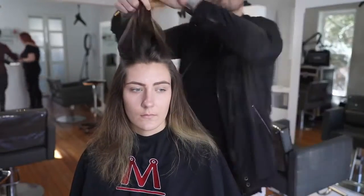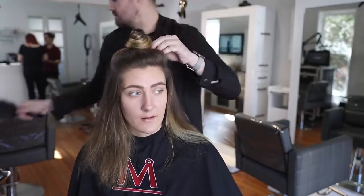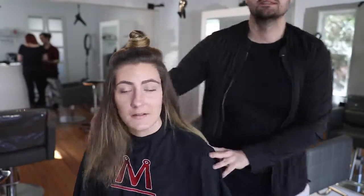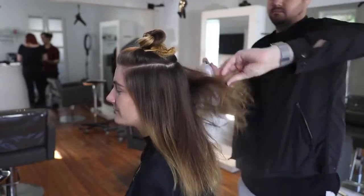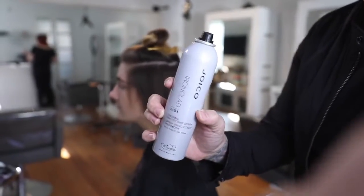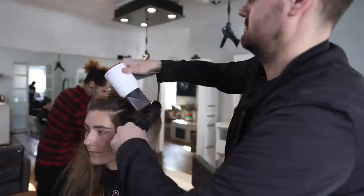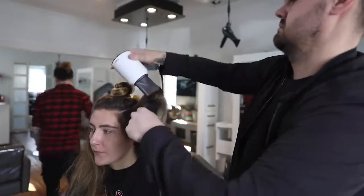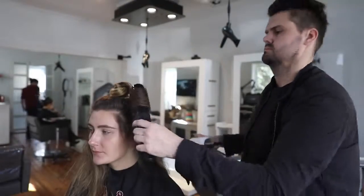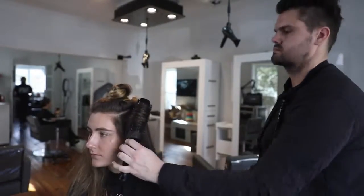Now I power-dry her with the Dyson blow dryer, using mousse in her hair. Then I section off the top and start working with my round brushes. I'm using the ergo round brushes — a slightly wider brush. I didn't want to go too big with the round brush because that gives more of a straighter look, and I didn't want too small because I didn't want too much wave and curl. I spray in the Joico thermal protectant since I'm about 90% dry, to add a little bit of protection. My brush isn't super wide — I just want to get some volume and polish the cuticle of the hair down.